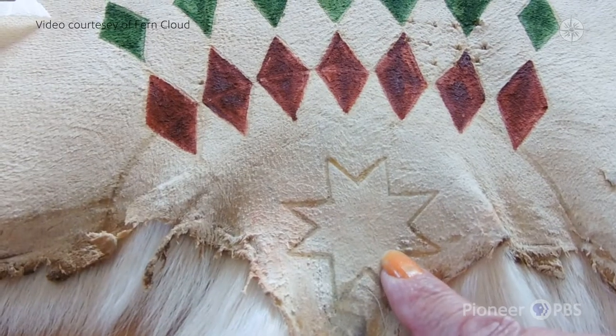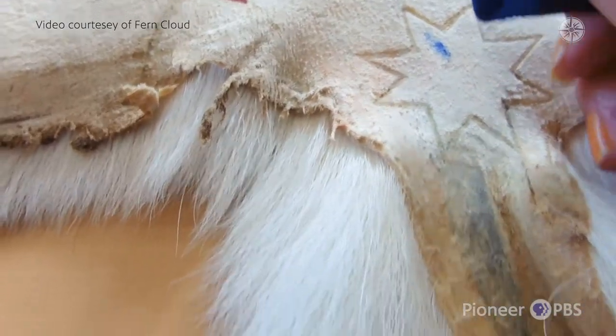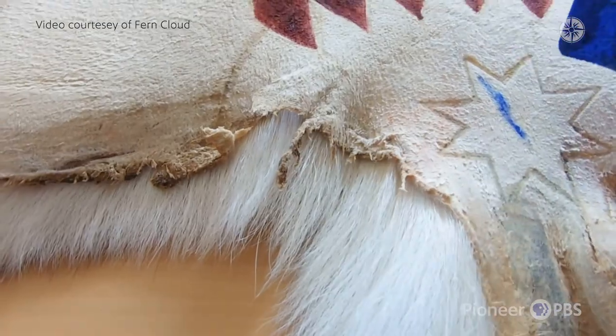This represents that we are told we are a star nation — that we came from the stars. So it is also symbolic of our history.